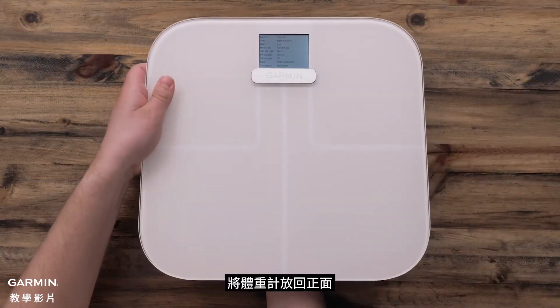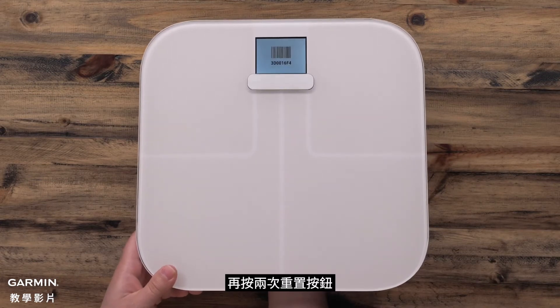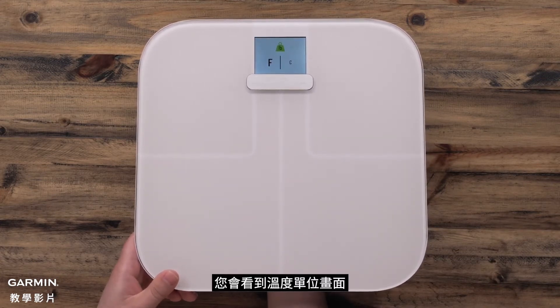When the scale turns back on, you will see a diagnostic screen. Press the reset button two more times. You will see the temperature unit screen.